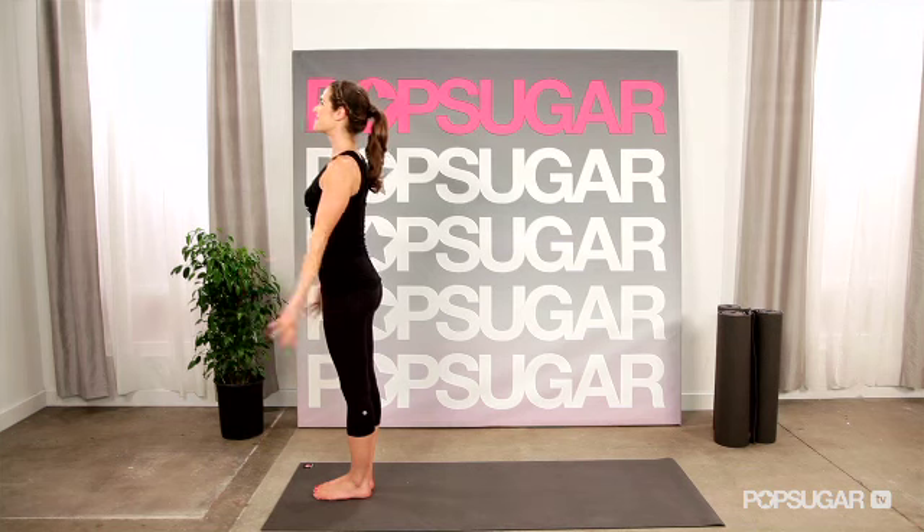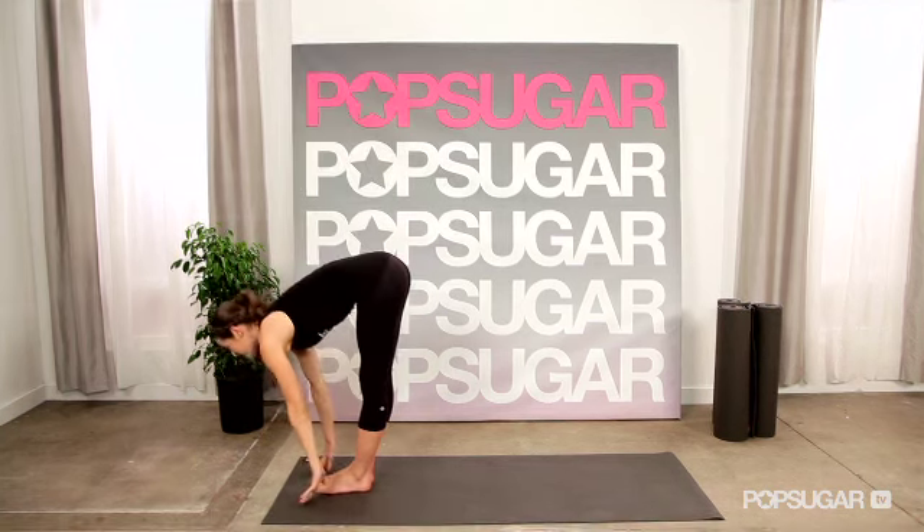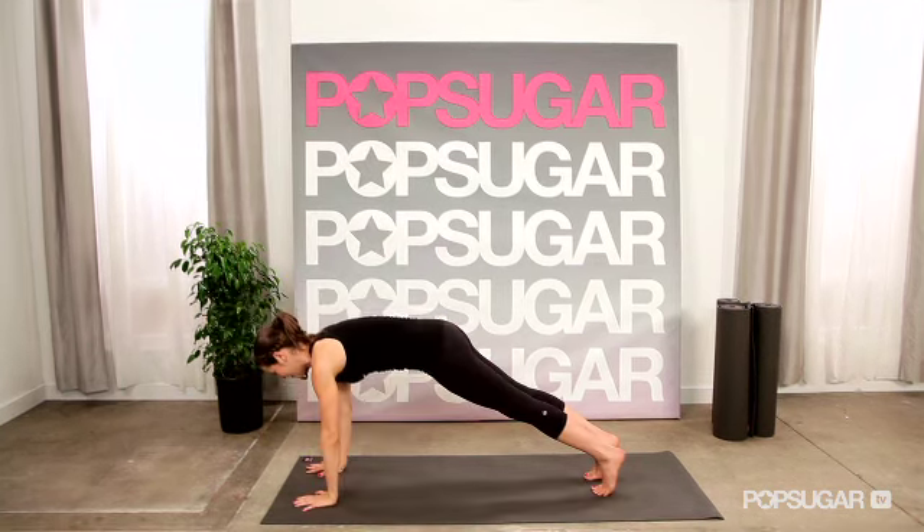Jen has really defined arms on the red carpet. So what is it about this series of poses that helps her achieve that? Well, with the sun salute, you're working multiple muscles at the same time.